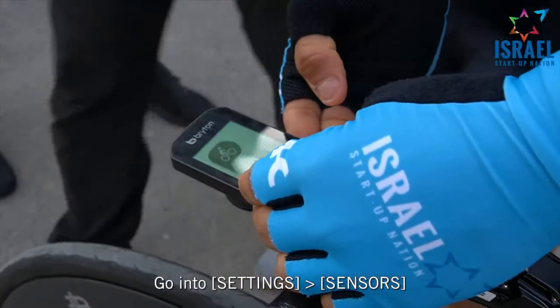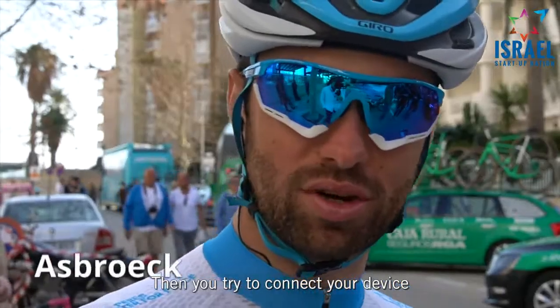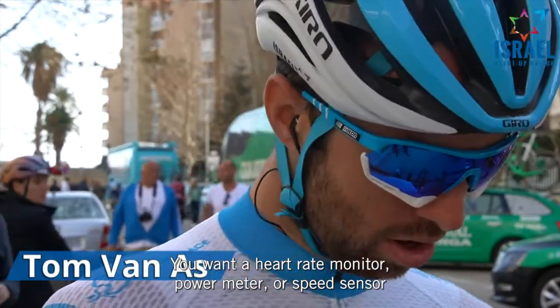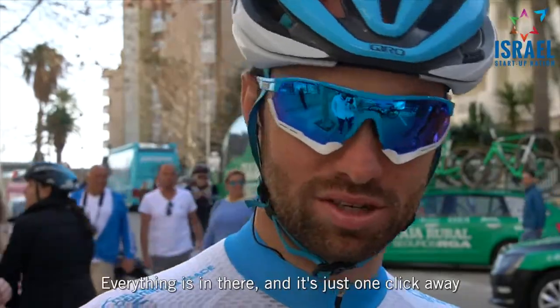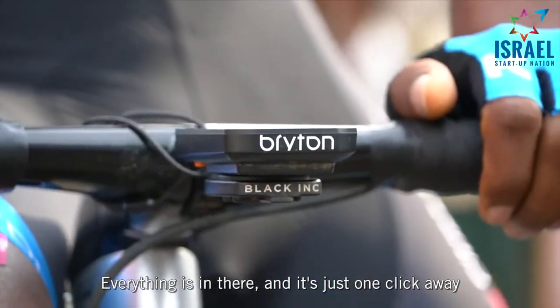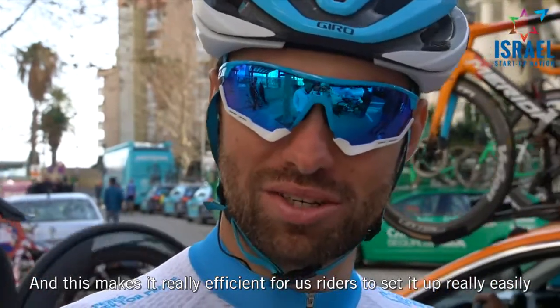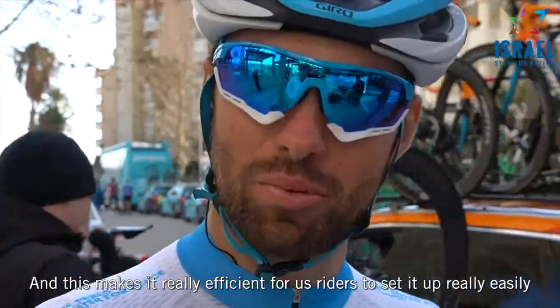You go into settings, sensors, and then you try to connect your device. It's pretty clear you want a heart rate monitor, power meter, whatever speed sensor — everything is in there and it's just one click away, which makes it really efficient for us riders to set it up really easy.